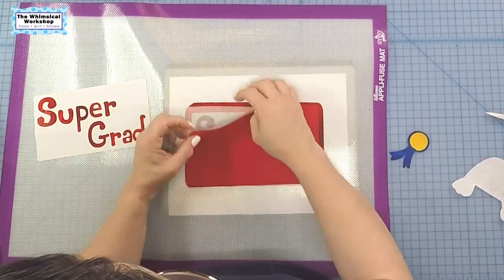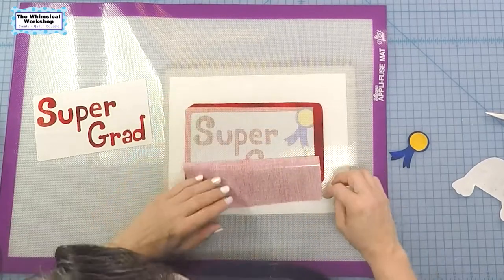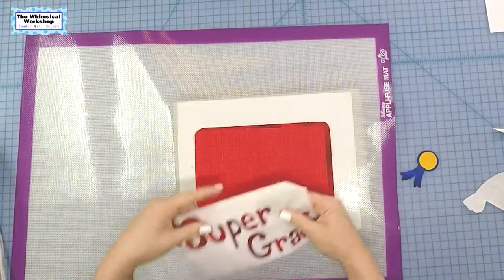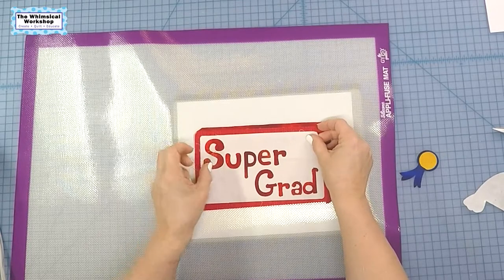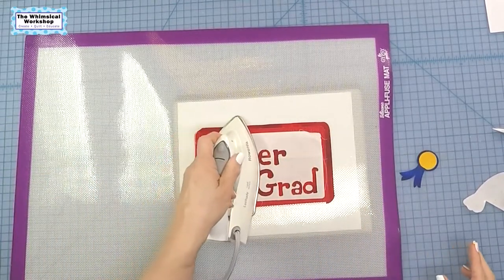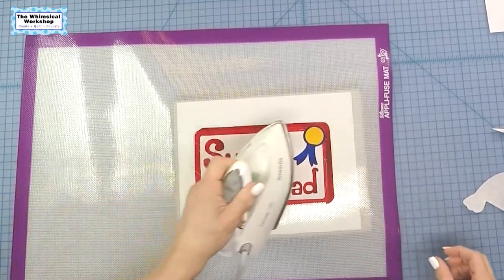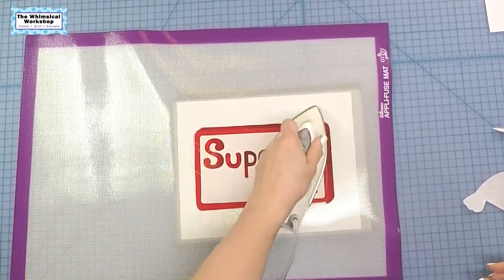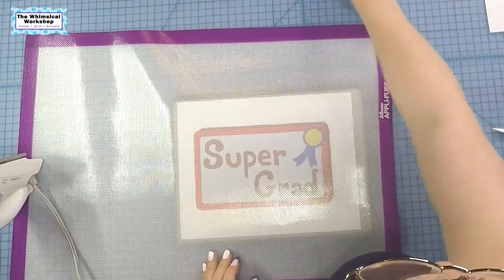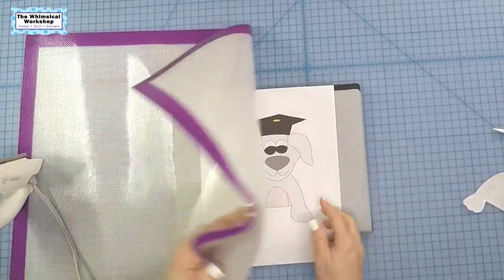We're almost done with the degree — you can see placement drawings are extremely important for positioning. If you buy any of our Applet fusible appliqué patterns, the complex ones do include a placement drawing. I've got the frame on the diploma, dropping in the main piece — don't worry about little free threads, we can trim those off afterward. There is our Super Grad diploma with the little ribbon seal to make sure it's authentic. Now on to the main star of this month's block.